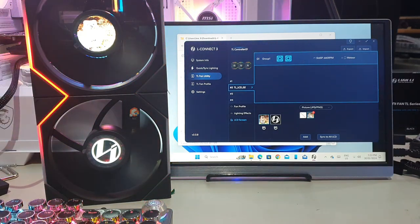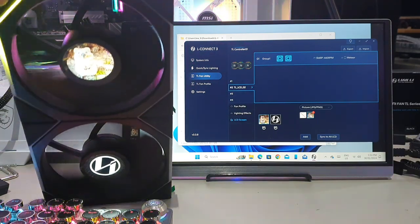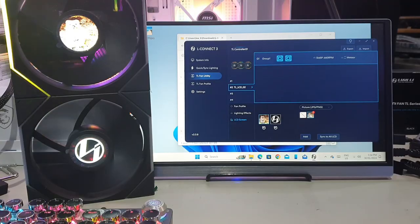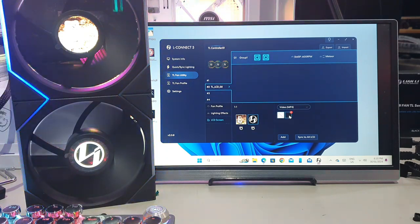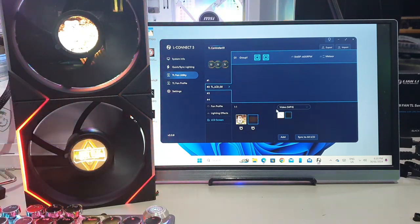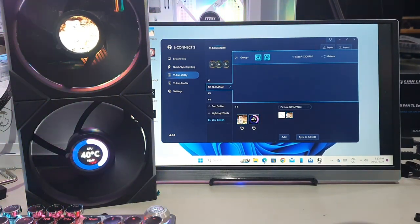Once you have it in the correct port, the image is very clear when viewed at the right angle. You can use PNG or JPEG files and apply them to each fan individually. You can also upload an MP4 video file — it will play on repeat, which is a really cool feature.